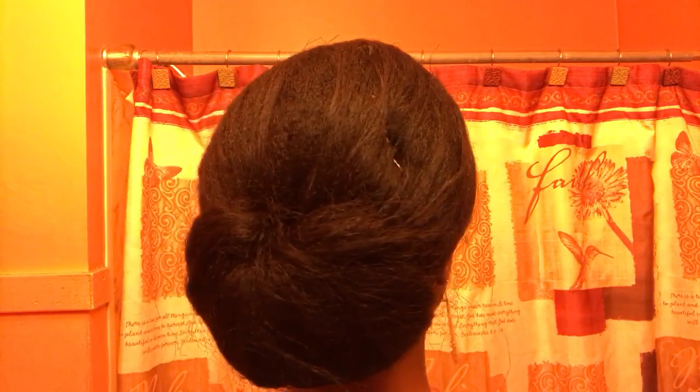Hey everybody, thank you for tuning in to my channel. Today I'm here to show you guys how I refresh my week-old bun. It is very tired — I have a mirror right here. It's very frizzy, it's just not looking cute. I'm giving y'all a 360 of the hair because I'm going to redo this and show you guys how I do it.